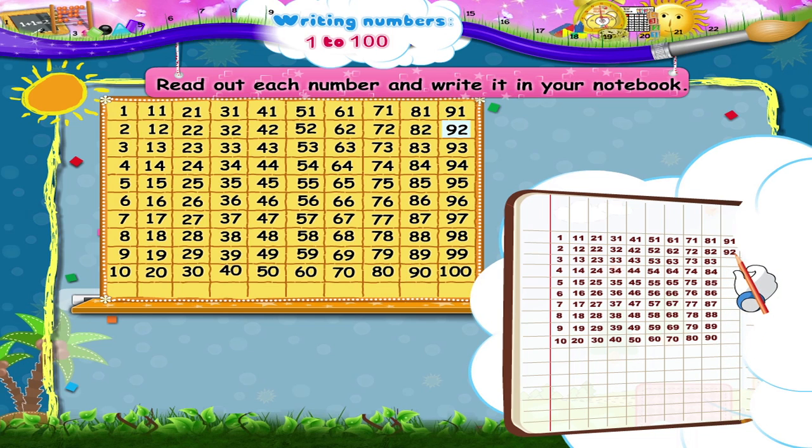And after 90 comes 91, then 92, 93, 94, 95, 96, 97, 98, 99, and 100.